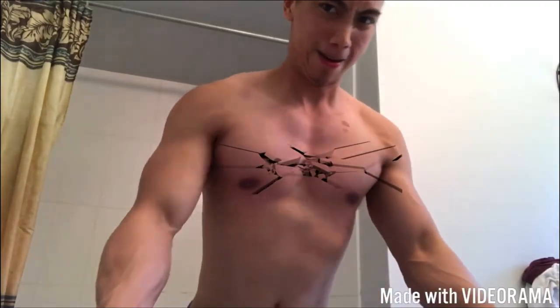30 more. 1, 2, 3, 4, 5, 6, 7, 8, 9, 10. 1, 2, 3, 4, 5, 6, 7, 8, 9, 10. 1, 2, 3, 4, 5, 6, 7, 9, 10. There you have it.